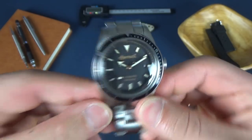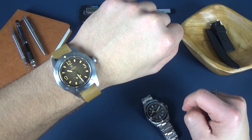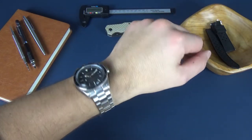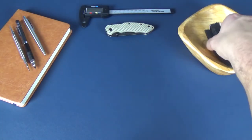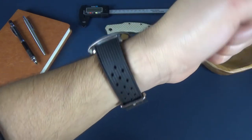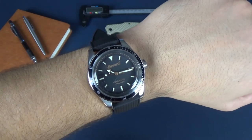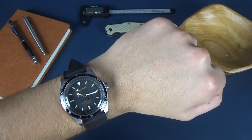Popping it on my seven-and-a-half-inch wrist, it fits and looks pretty good on the bracelet, but I much prefer it on the tropic rubber strap. Swapping to the tropic strap also solves the butterfly clasp issue, so it's a win-win. This watch works on pretty much any strap — NATO, rubber, leather, anything.